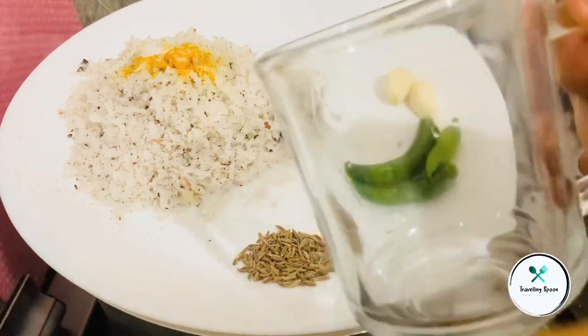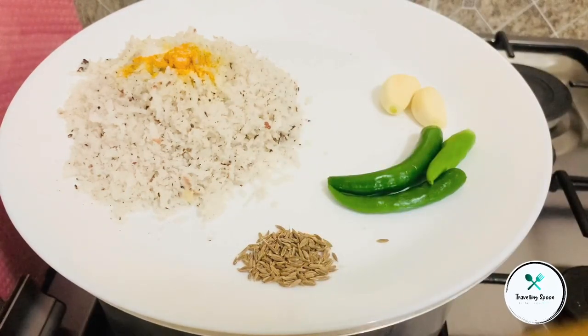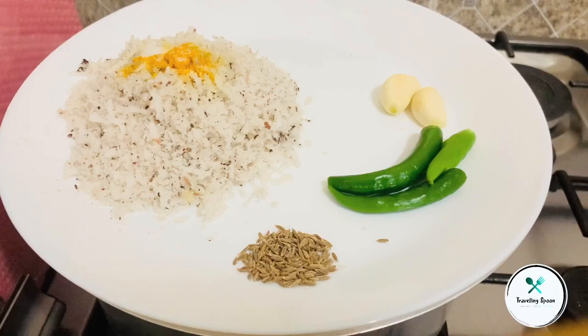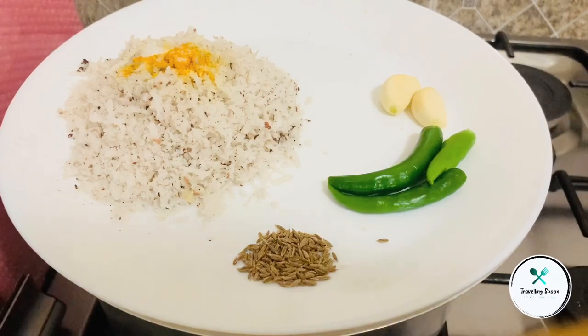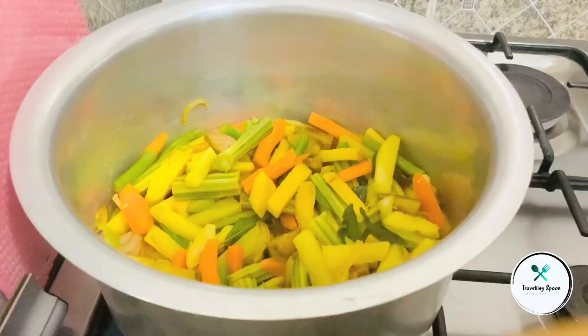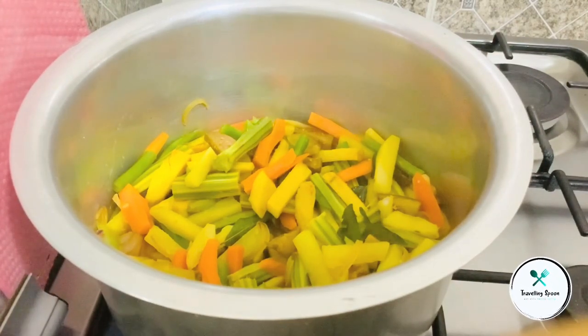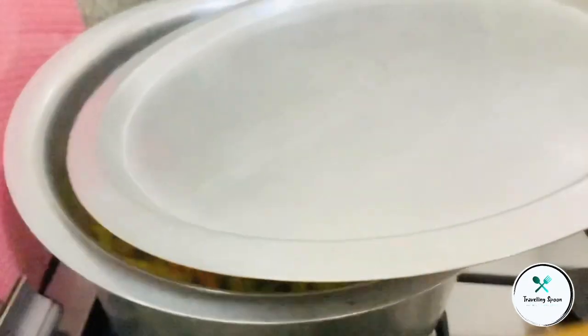I am going to add a glass of tea. I am going to add a cup of tea. We are going to add sushi to the vegetables. Now, if I add a cup of tea, I would add a cup of tea.